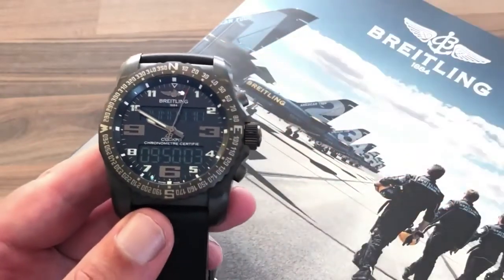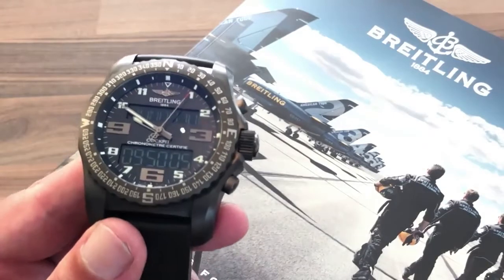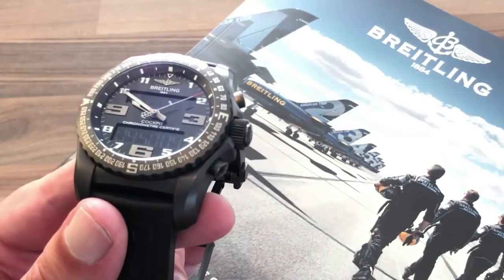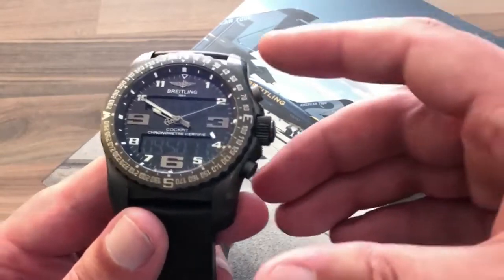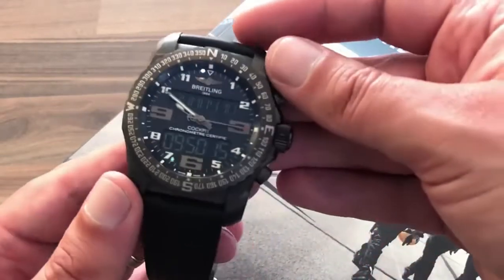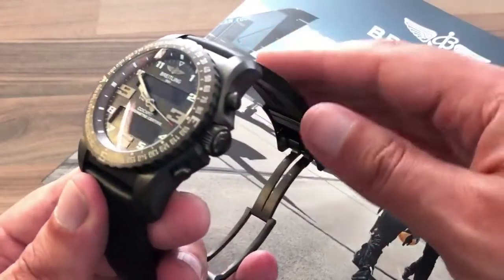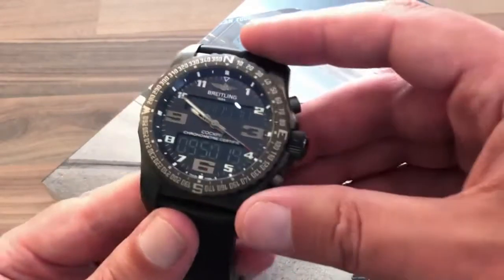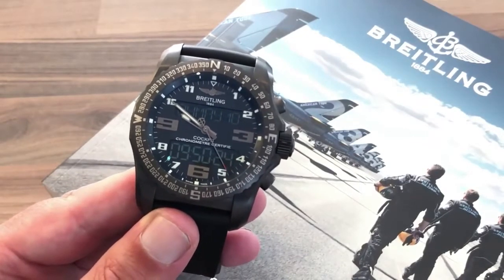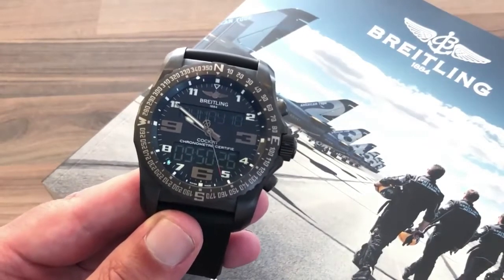I've tried to boost the light level a little bit, which might give the video a slightly washed-out appearance. The reason I've done that is because with this being a black watch, it's difficult sometimes to pick out the features and the lines, so I wanted to give you the best possible chance of getting a good look at the watch.